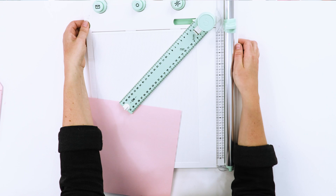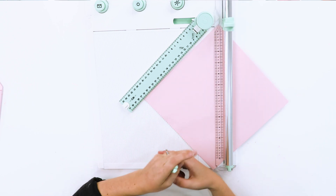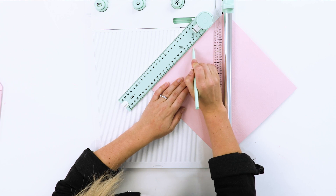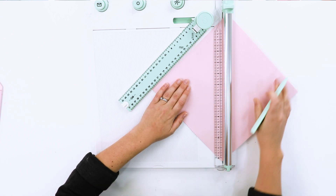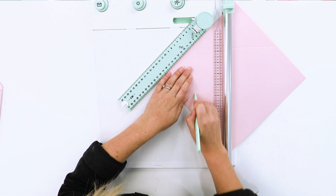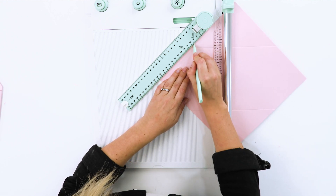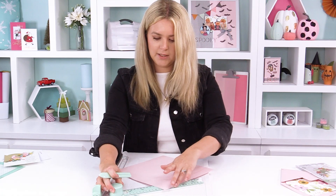Once you have your cardstock trimmed to size, move the ruler to the 45-degree angle and place all the score lines in. It's super easy — anybody can do it — and you can have personalized envelopes for all your invites or cards. Line that up and score along. I've now got all my score lines in there, so I'll place that back and put the scoring tool back underneath.